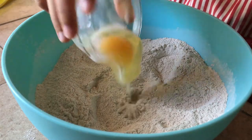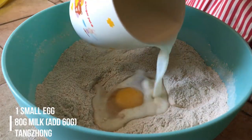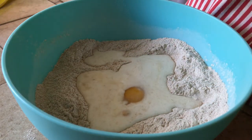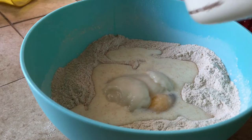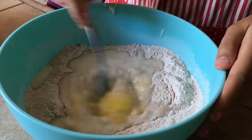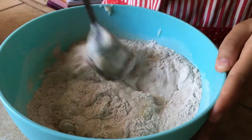Next for the liquid, add one small egg and 80 grams of lukewarm milk — add 60 grams first right now and save the remaining 20 grams for later. Then add all of the cooled tangzhong. Break the egg first, then mix everything together.